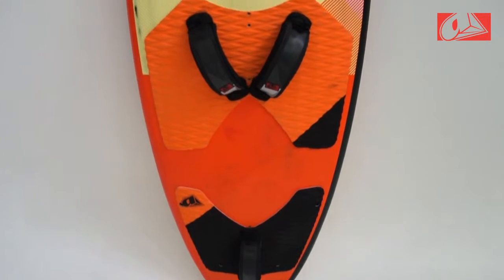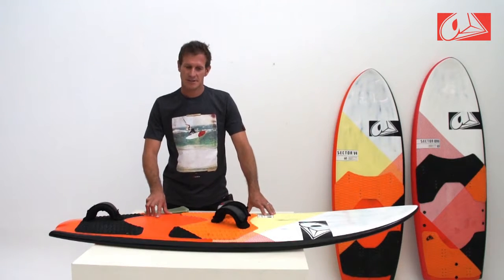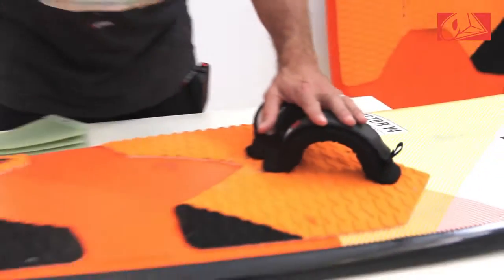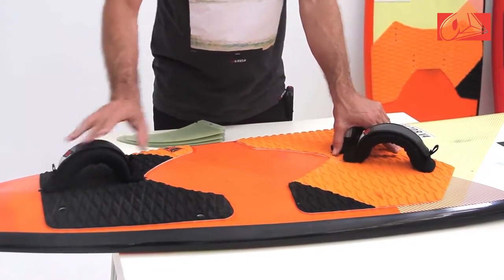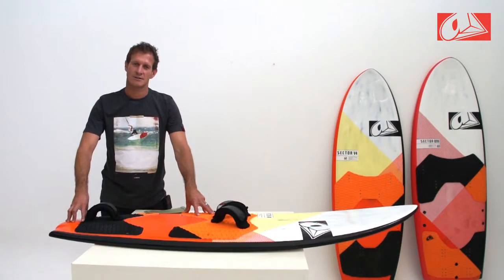Looking at the Sector 54 V4 — the Sector 54 is the most manoeuvre orientated of the Sector line. It has a bit more curve in the outline, which helps the turning. It has a three strap configuration but can also be set up as a two strap configuration. As you go towards the tail, we stay with the combination tail, so you still have stability at speed combined with great turning.